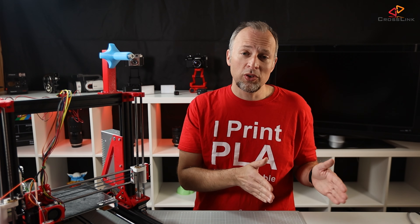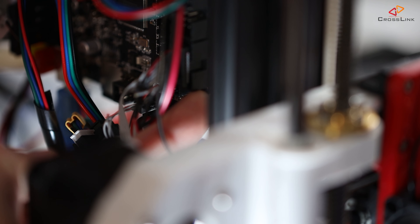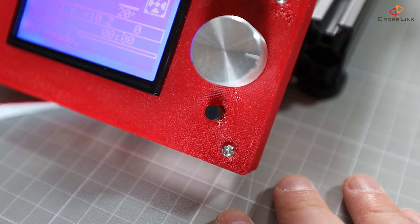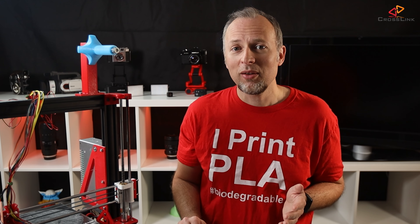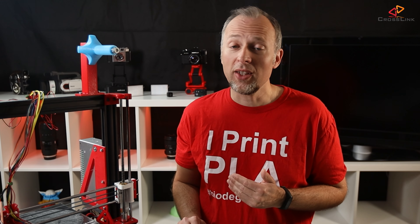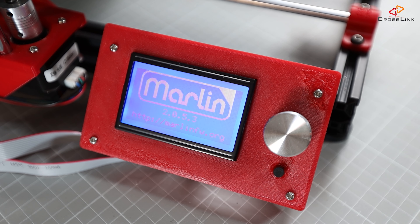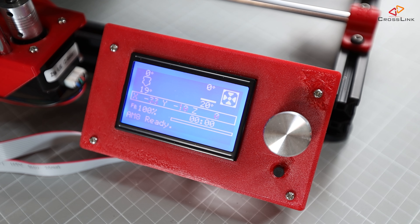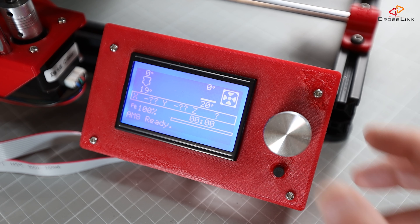Now either switch the printer off and on or hit the reset button on the mainboard. In my case I can actually trigger a reset directly from the display with this little button here. What happens now is the firmware gets flashed from the SD card to the mainboard. As soon as the board boots up again, you will see that on the SD card the file has been renamed to firmware.cur. That is the confirmation that your new firmware bin has been flashed. The new firmware is flashed, it's running, and the display is also working.